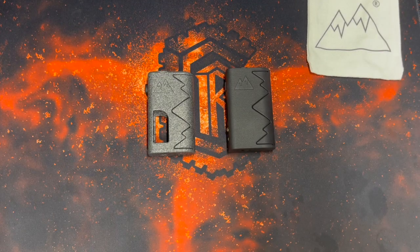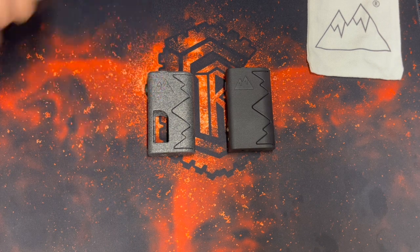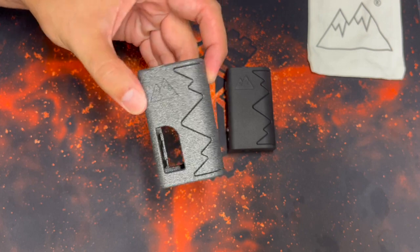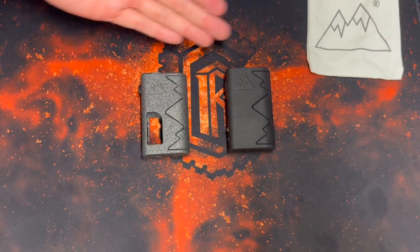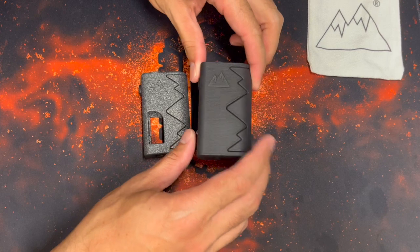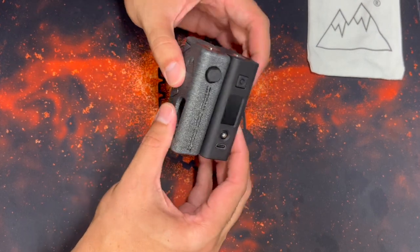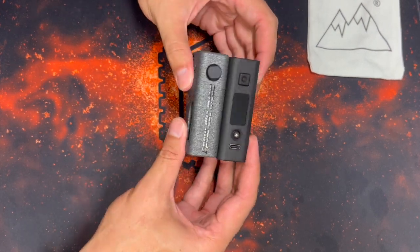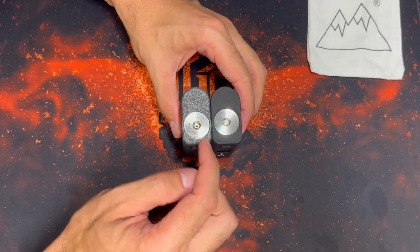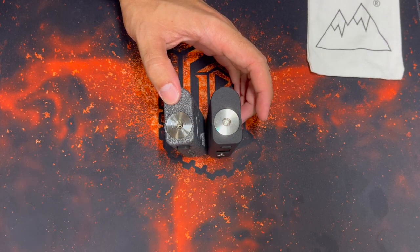Let's talk about size. On the left side of your screen we have an Avalanche V2 — the mechanical squonk mod I've been selling for a long time, now available in a new colorway called Alumide. The Snowdrift is basically the same size as the Avalanche V2, so if you've ever held one you have an almost perfect size reference. The one major difference is the Avalanche V2 holds a 25mm diameter atomizer, while this is one millimeter wider at 26mm.